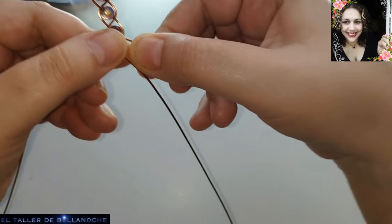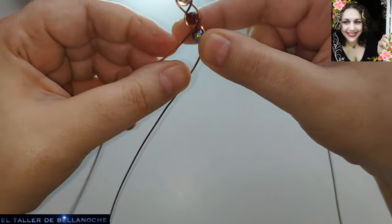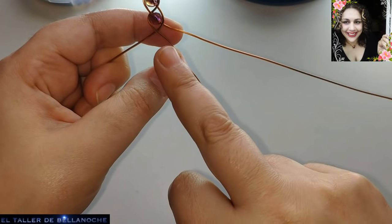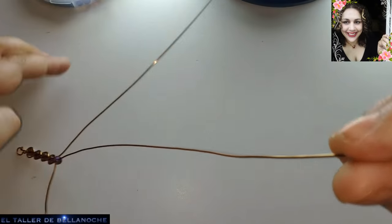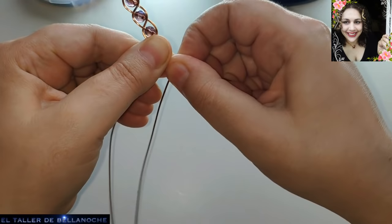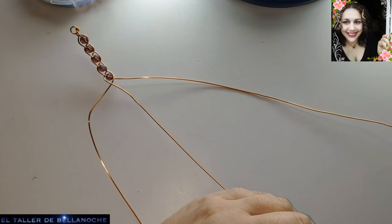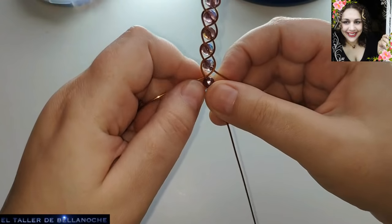De nuevo a empezar. Tenemos aquí tres cabos. Cabo derecho hacia el centro, entre los dos cabos que hay al lado. Cabo izquierdo hacia el centro. Siempre por encima, no cambiéis la dirección de uno por encima y otro para debajo — para este diseño no sirve. Ya tenemos su cruce hecho. Otro abalurio en el centro. Cabo derecho hacia el centro, entre los dos cabos. Cabo izquierdo hacia el centro. Colocamos aquí derecho los tres cabos y otro abalurio en el centro, en el cabo central.